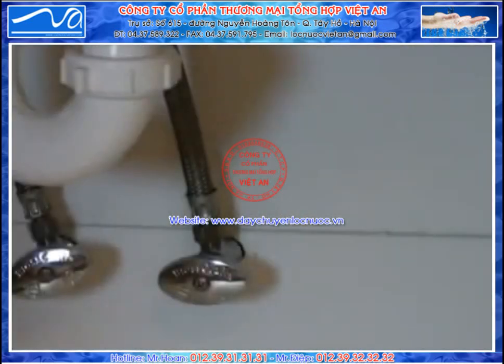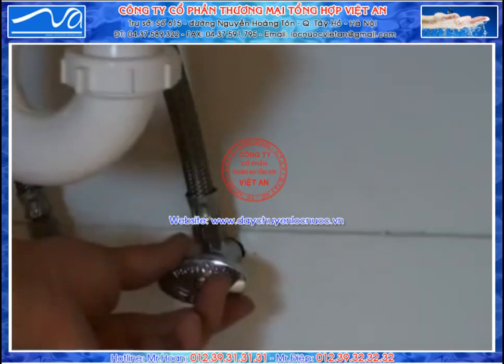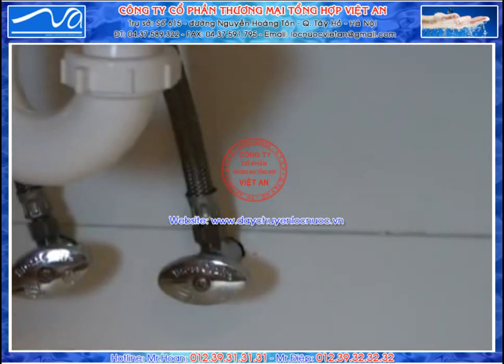Next we're going to hook up a direct connection to your home's water supply. Before you do this, make sure to use the valve to turn off your home's water supply. If you don't have a valve like this, you'll have to locate the water supply to your home and turn that off instead. If you do that, make sure to open up the faucet on your sink and let all the water run out before removing the hose.